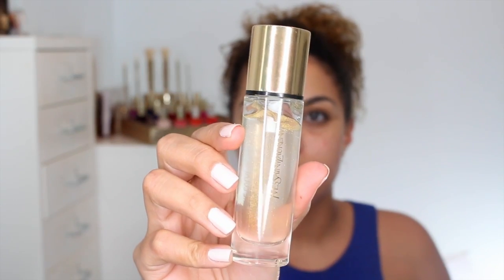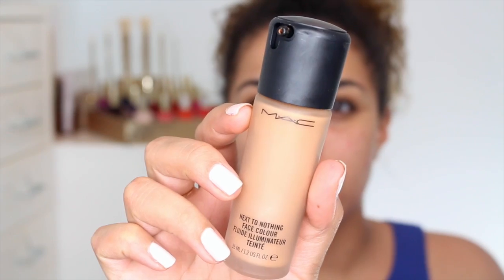Moving on to my makeup, I'm using the YSL Touche Éclat Blur Perfector Primer. This is something I've been enjoying lately because it helps with the longevity of my makeup, and as it starts to warm up that gets more and more important. I'm using that with a damp beauty blender because that gives me an even lighter coverage.